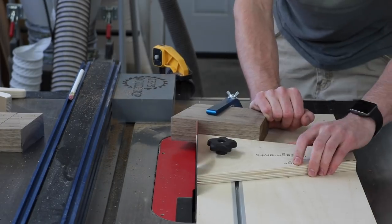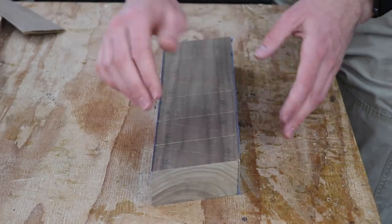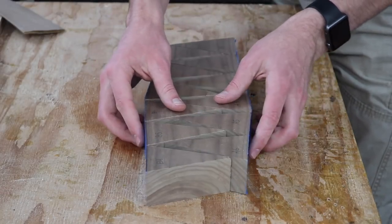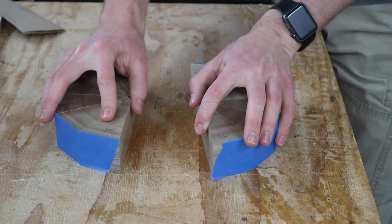For the bottom I'm doing the same thing, except this time since the segments all come to a point the keepers and off-cuts are exactly the same. So that means I can make two separate rings out of the one quarter.